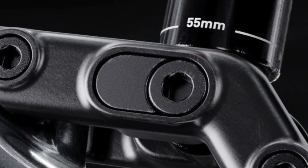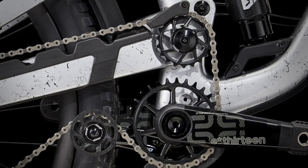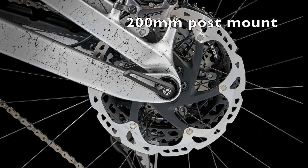Other small details include better seat post insertion so you may be able to run a longer dropper, a bit more frame protection and noise reduction on the chainstays, and a 200 millimeter direct post mount for the rear brake. In the gen 5 review I mentioned it didn't make sense to spec a 180 rotor on a bike like this, so it's good that's no longer an option.